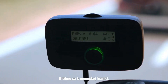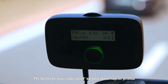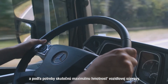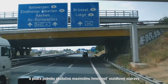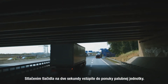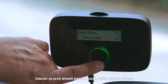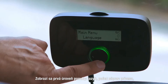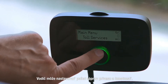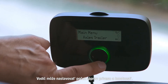We approach the German border. For Germany the driver needs to select the correct number of axles of the trailer and when necessary the actual maximum weight of the vehicle combination. Enter the onboard unit menu by pressing the button for two seconds. The first level of the menu will show: language, axles trailer, weight, and toll services. Axles trailer and if needed the weight can be configured by the driver.